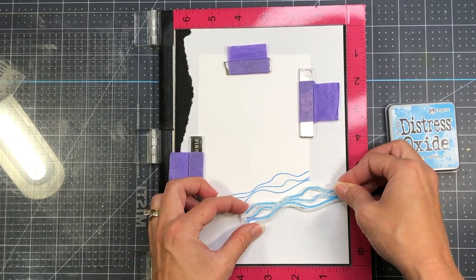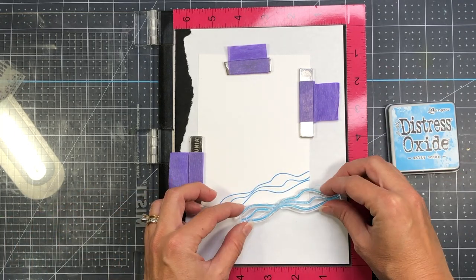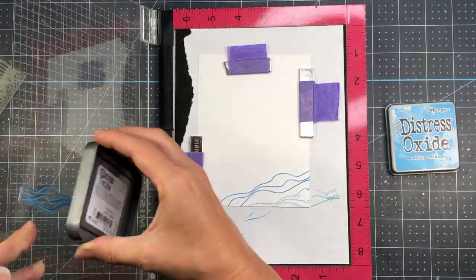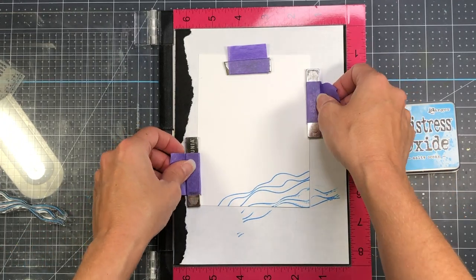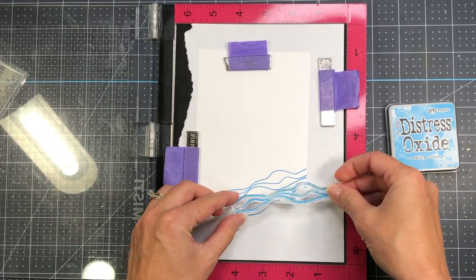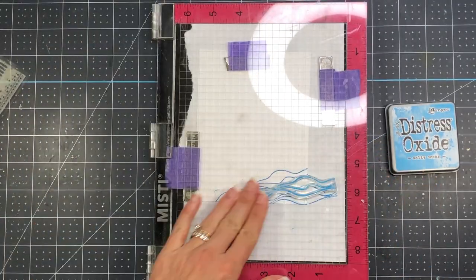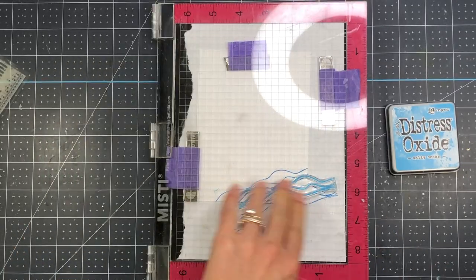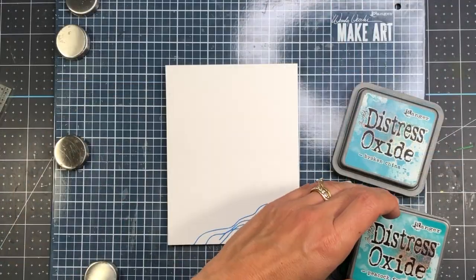After I place this down, I accidentally move that stamp and get some of the ink left over on the stamp onto the cardstock. But I really don't mind that extra ink, because after I ink this up a few different times I am going to blend over it. With the Distress Oxide inks, you know that they blend easily, so all of those extra little lines from my mistake are really not going to show up.